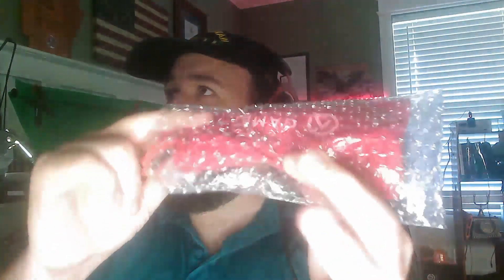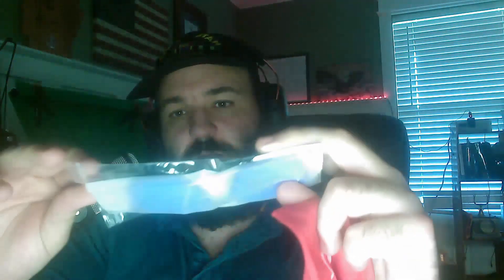It came in a pretty sturdy box, sealed up in bubble wrap, sealed up in a bag — with these magnetic shades. And of course, I went with the blue design.